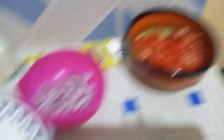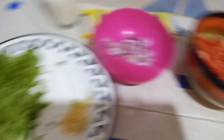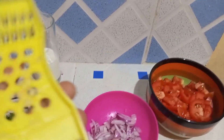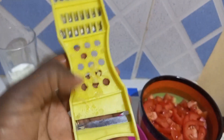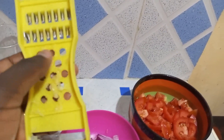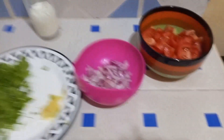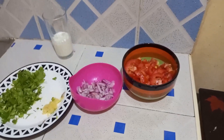Our omena are dry and have already begun sticking to the pan, so let's move quickly to the next step. We haven't put in any ingredients yet. Here are our onions, ginger paste, ripe tomatoes, garlic, and milk. For the garlic, if you have a pestle and mortar you can crush it to get a very fine paste. Let's go to our final step — frying our omena using our ingredients.